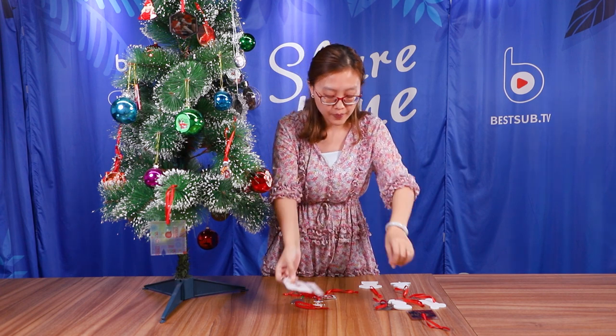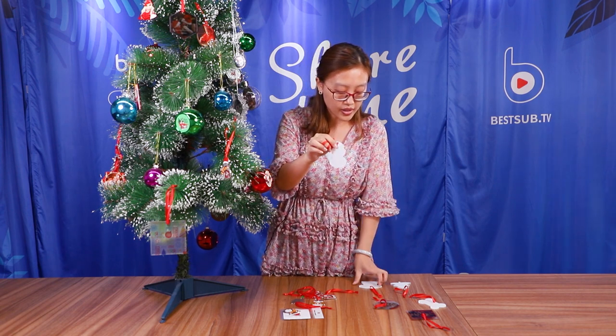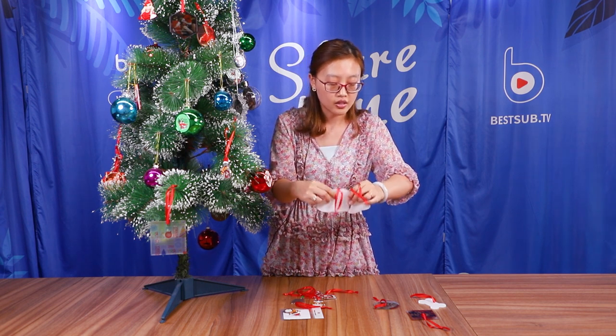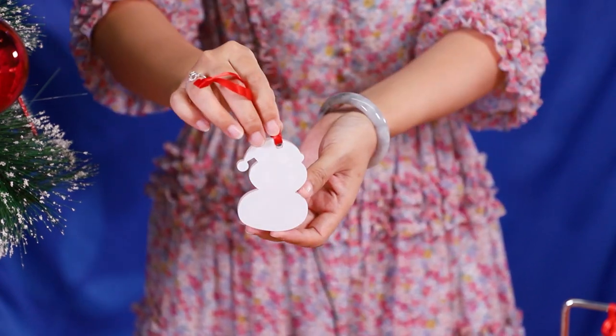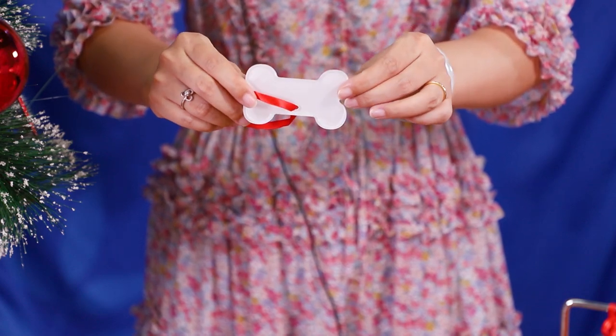So this is the mantel one, and this one is the acrylic one. We have different designs — here I only show you some designs. You can find more designs through our website or you can contact our sales team to get more information. We do many designs related to Christmas, like a Christmas tree, t-shirts, a snowman, and also a cute Christmas bomb shape for dogs or for someone who likes the pants style.